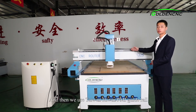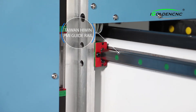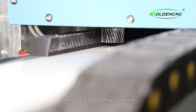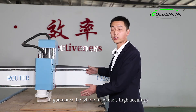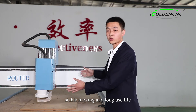We use Taiwan or PMI guide rail, Taiwan TBI ball screw, and high-accuracy helical rack and gear, to guarantee the whole machine's high accuracy, stable movement, and long service life.